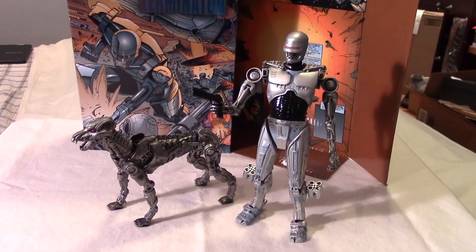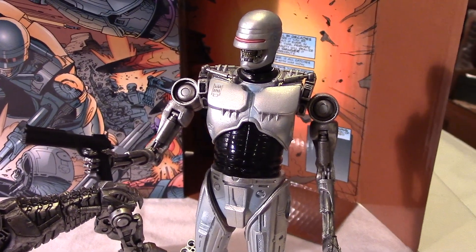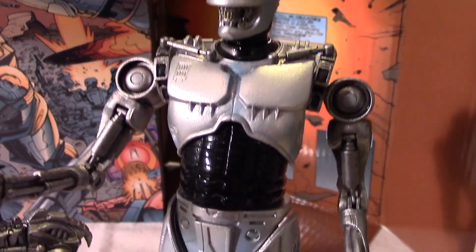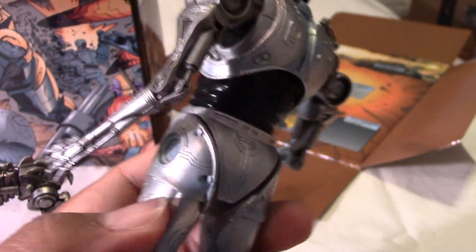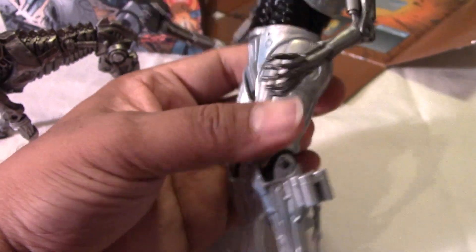Here we have each of the figures out of their packages. We have the Endocop here, who is basically a merging of Murphy the Robocop with an endoskeleton. You can see the endoskeleton arms merge with the Robocop torso and legs there. And you can see a little bit of the endoskeleton there under the visor. Really neat how NECA has taken some of their old sculpts and tooling and merged them together to create this Endocop.